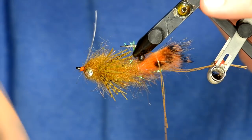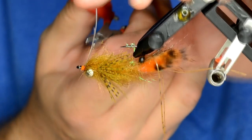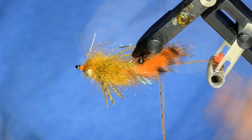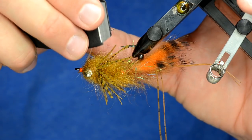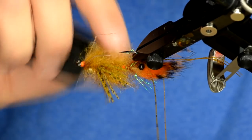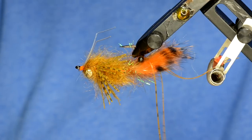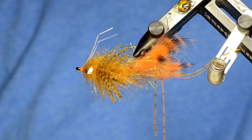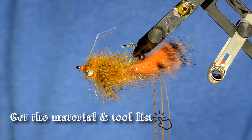You could either just trim these weed guards straight across, or what I like to do is come in with these barb mashers and make some little bends in the monofilament, then trim them to length however you like. That's a good little weed guard that'll keep that safe from nasty snags. So anyway, that's basically it — that's the El Crasito, with really good crayfish-like action in the water. It's actually a pretty basic tie. Tie some up, let us know how you do, and subscribe to our YouTube channel.